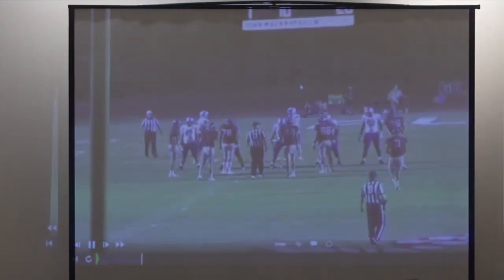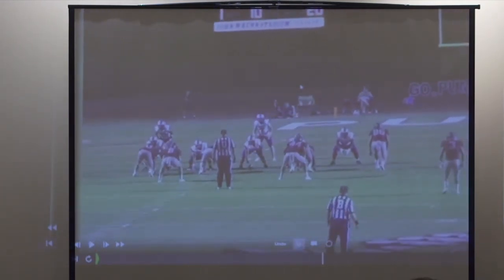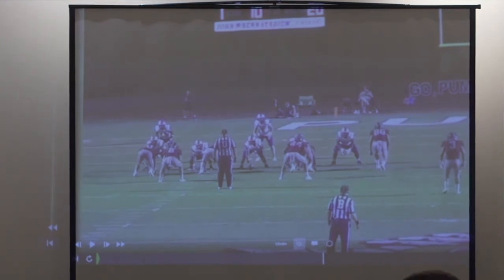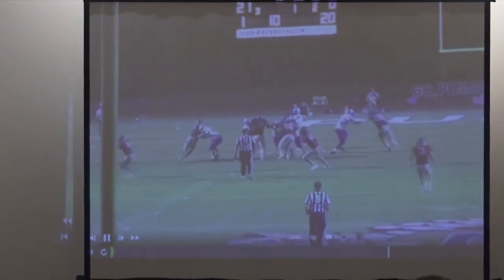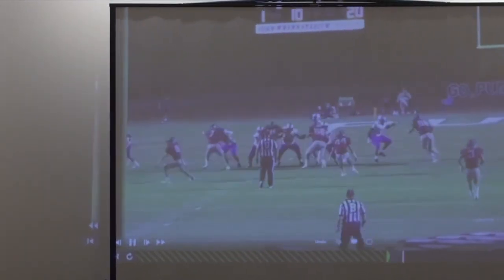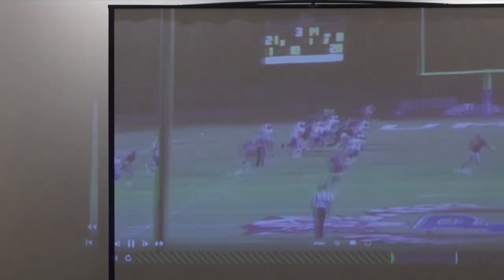End zone shot. Back is cheated out wide, he's over the tackle. They'll say flood it or push — weak hook's going to push the curl too, strong hook's going to be the middle hook defender, taking three up and back.